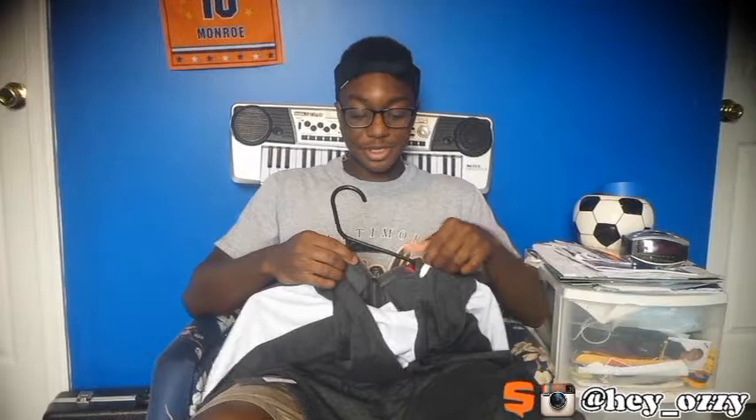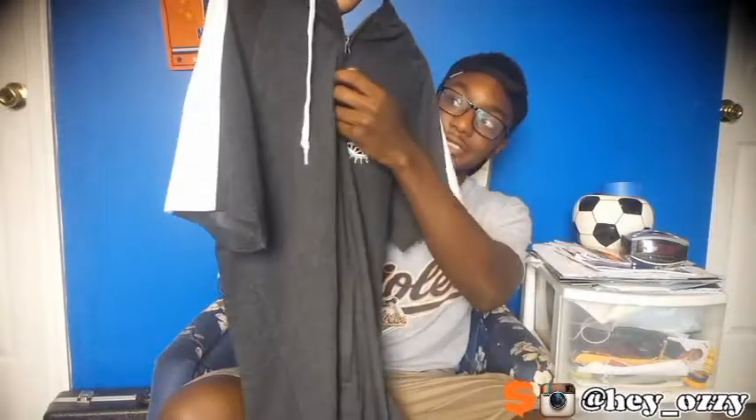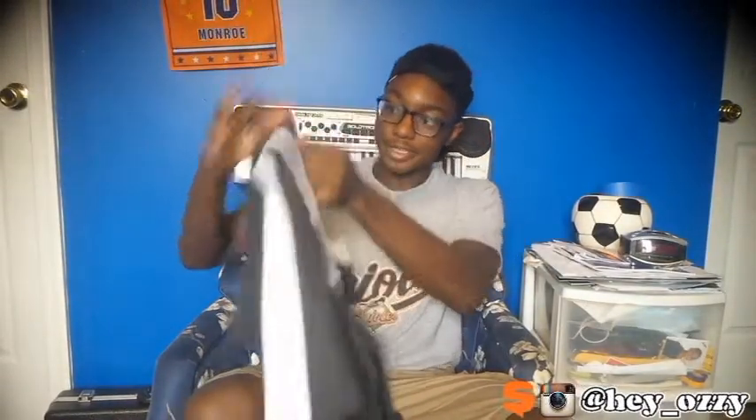Hi guys, my name is Ozzy and today I'm going to be doing a review on this knife haul hoodie that I got from H&M. It's a half-zip hoodie, as you can see, so the zipper goes halfway down.